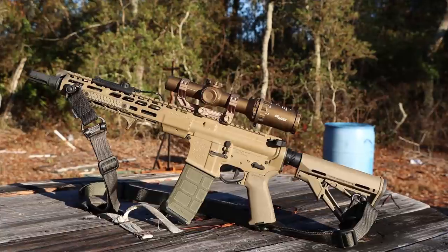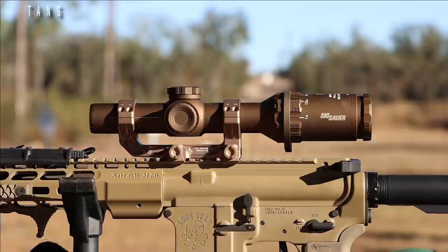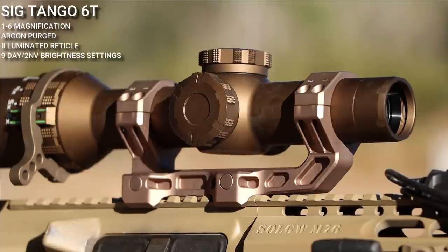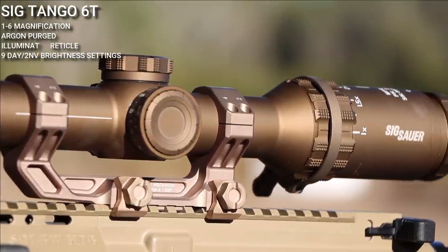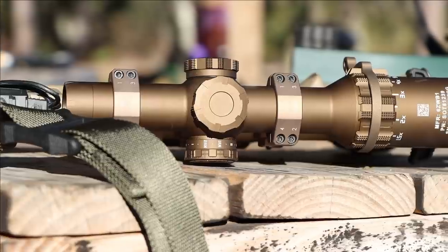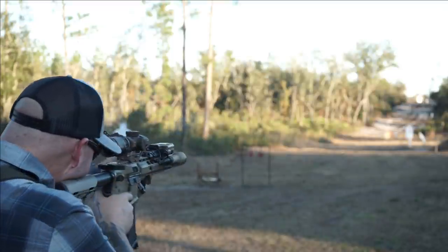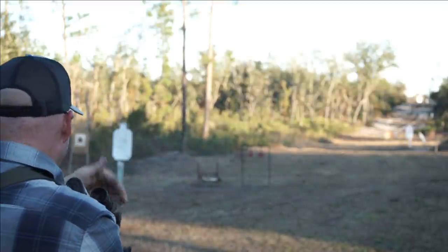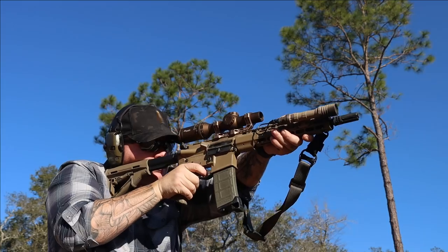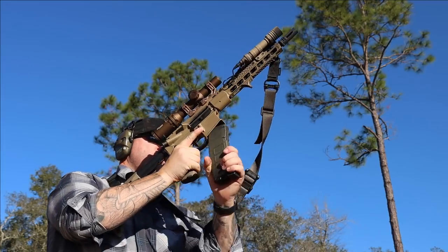The Tango 6T is a 1-6 magnification optic. This particular one is first focal plane with a DW-LR6 reticle. If you Google that, at the time of filming there's not a lot of information out there, because it's an Army MIL-Spec requested reticle for their DVO program — Direct View Optic program — which is going to replace venerable fixed power magnification such as the ACOG, and work hand in hand with the CCO system, whether that's Aimpoint or EOTech. It gives the option for mounting on the M4A1 to go from 1 power to 6 power for various distance engagements.